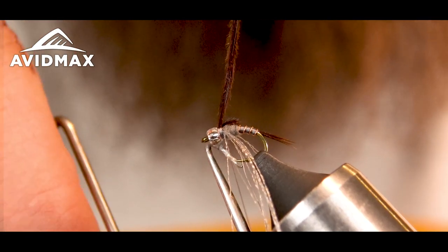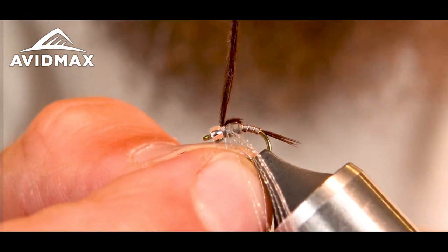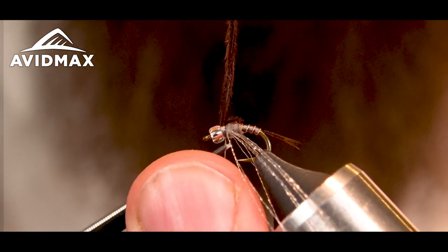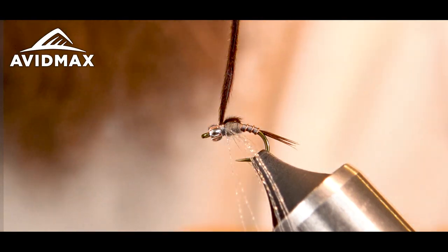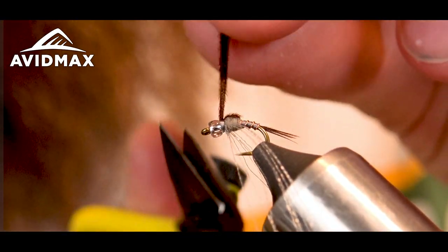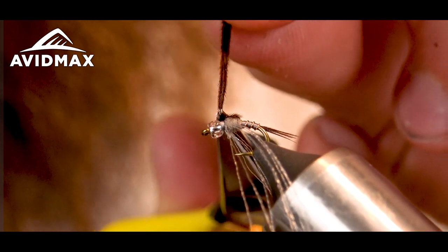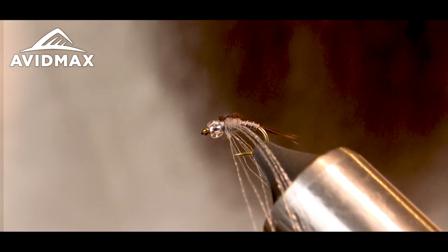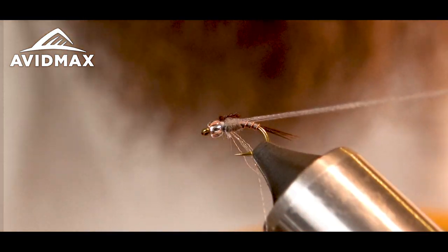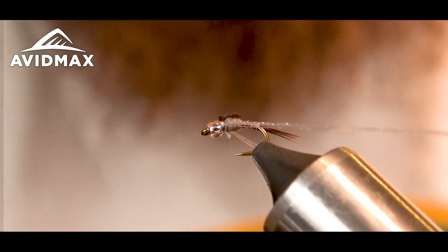I'm going to come in with the UV, which is going to hold everything together — that's why I'm just going with three turns. Snip out my thread. I'm going to trim out my pheasant tail on top as tight as I can. Before I trim my flora fiber, make sure that those are all going the right way.